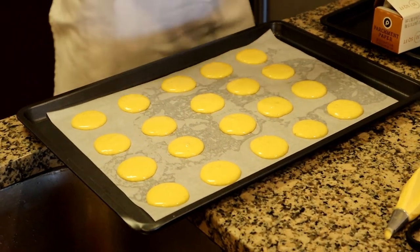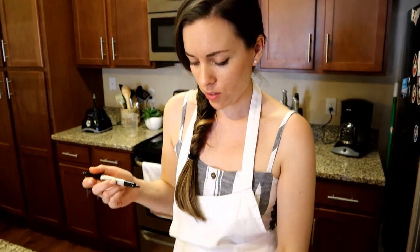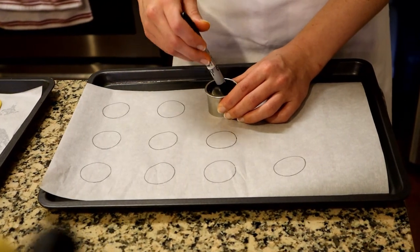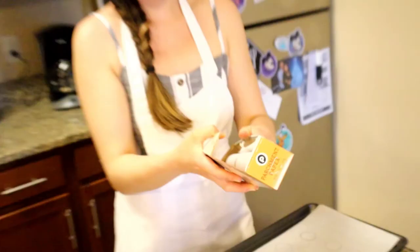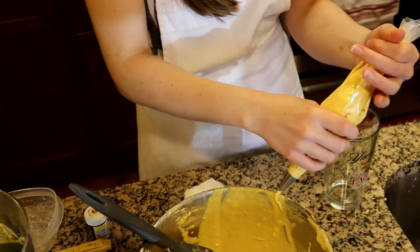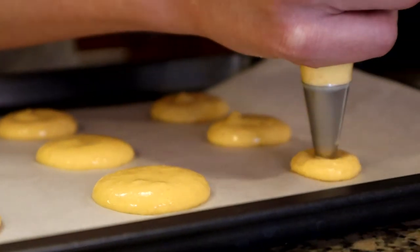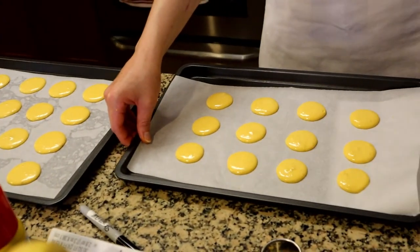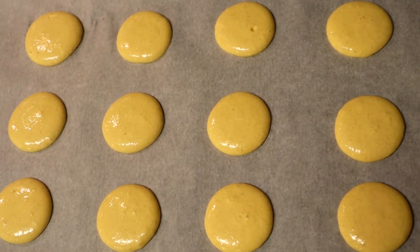I'm probably gonna pipe just one more pan and we'll see how they turn out. In case you are a perfectionist and you want to make sure they're all the same size, you can make a really quick easy stencil at home — I just happen to have circle cutters but you can use any round thing like a milk cap. I'm just going to take a Sharpie, keep this as a stencil, and then put another piece of parchment on top of it — you don't want Sharpie in your food. Then all you gotta do is hold on to the parchment and pull the stencil out. There you go — some uniform macarons.